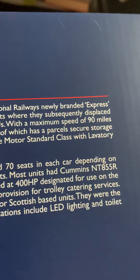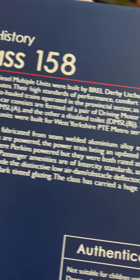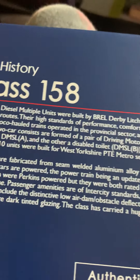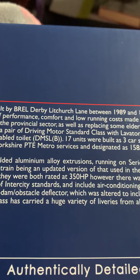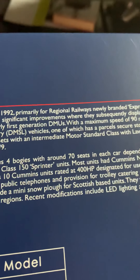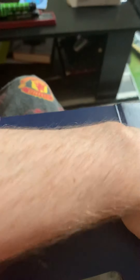Most units had Cummins NT855R engines; one batch were Perkins powered, but they were both rated at 350 horsepower. However, there were 10 Cummins units rated at 400 horsepower. So yeah, that's an interesting bit of information.